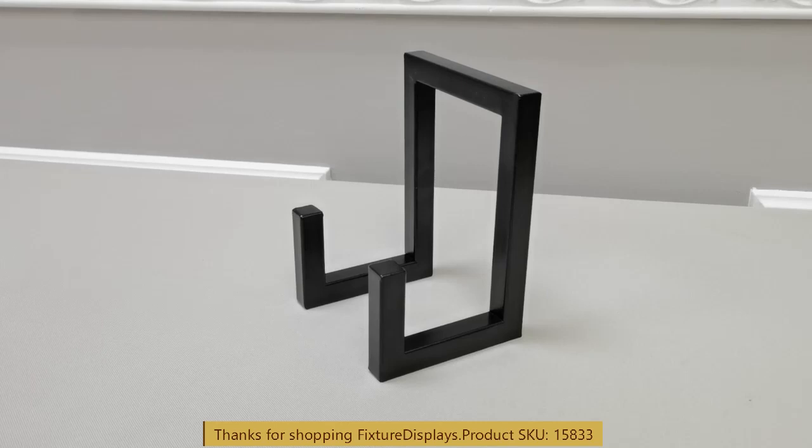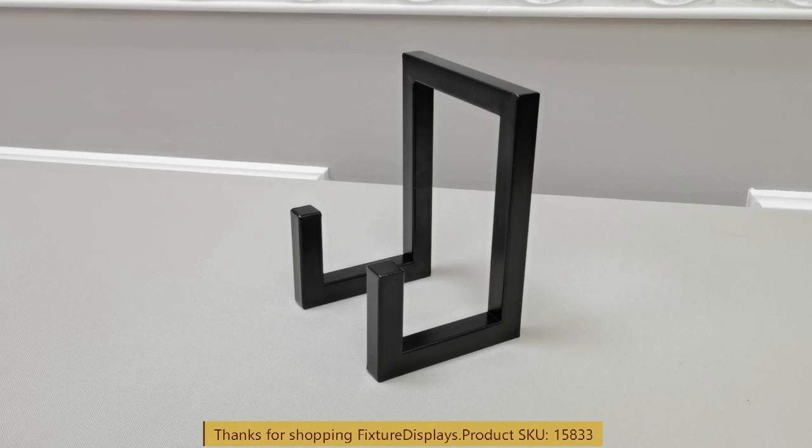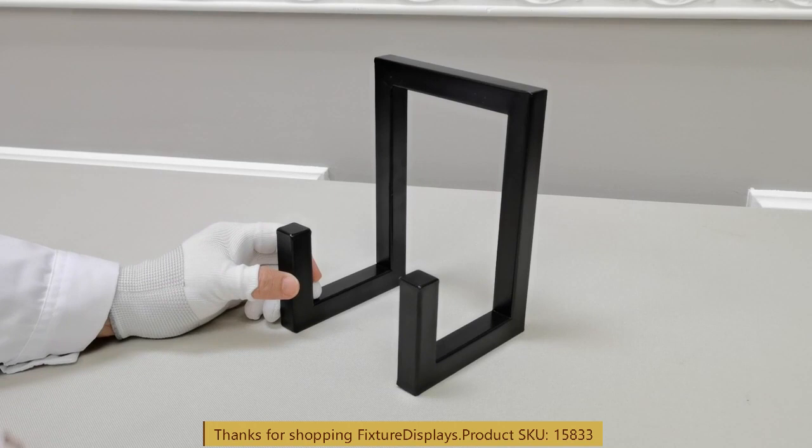Thank you for finding this 15833 metal easel from Fixture Displays. This easel is fabricated with steel tubes and is super sturdy and solid.